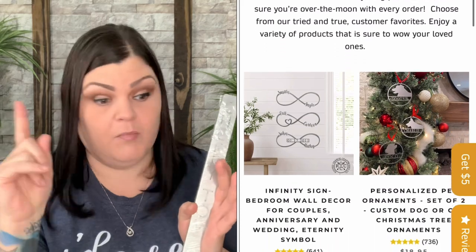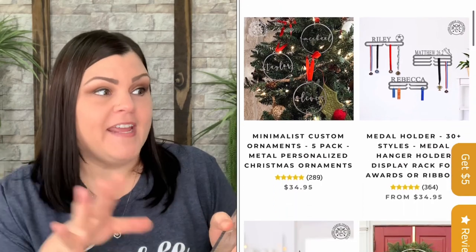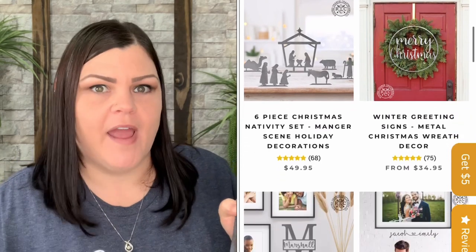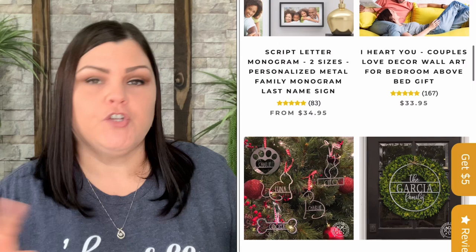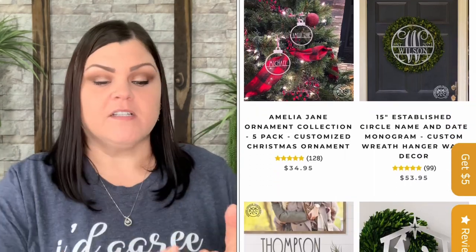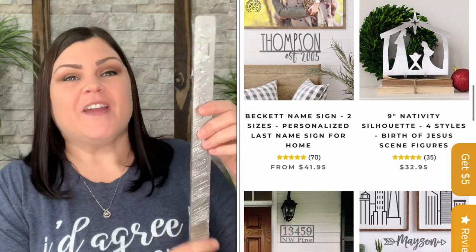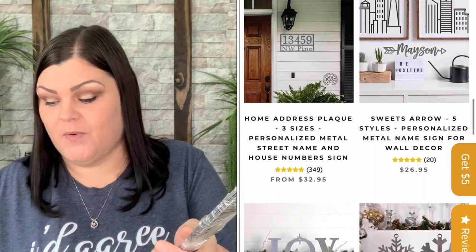I already purchased the Rust-Oleum can when I went to Home Depot last week to get all my soil. Now my set just arrived so I'm going to go outside, lay them all out, and start painting. I'll put them on the back side first, do two or three thin coats, then flip them to the front — that way if anything sticks it'll be on the back and you won't see it.